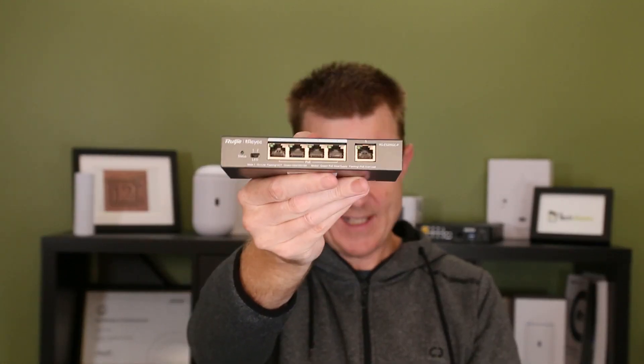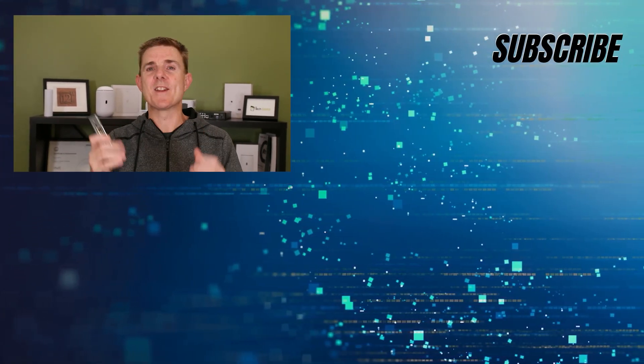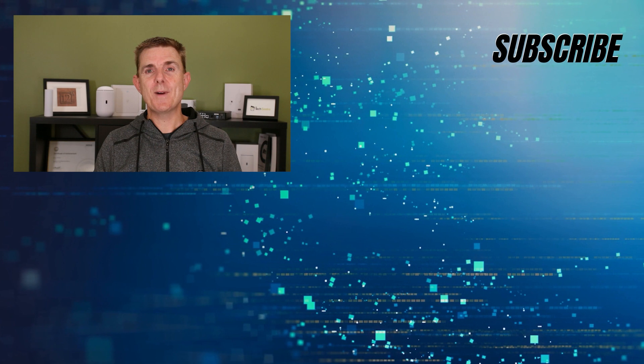Hopefully that's been useful. Really simple, great product, fantastically priced. To get 54 watts of PoE in that is really good value for money. Head on over to our YouTube channel — we've got loads more box openings on wireless networking and firewall devices, how to configure your Rujirei network, how to set up point to point. Do subscribe and stay up to date.